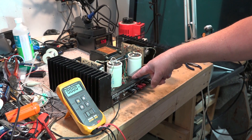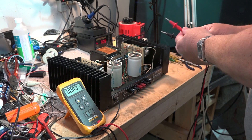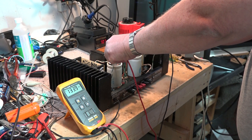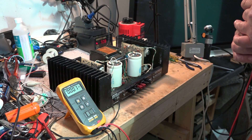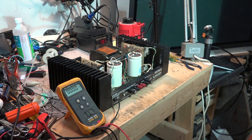We have our power transformer, bridge rectifier, and two main filter capacitors with 133 volts across them. These are 10,000 microfarad capacitors, so they store a lot of juice. This unit stores enough energy that it could kill you if you made contact with the two terminals when energized. It requires a little respect when you're working on it.